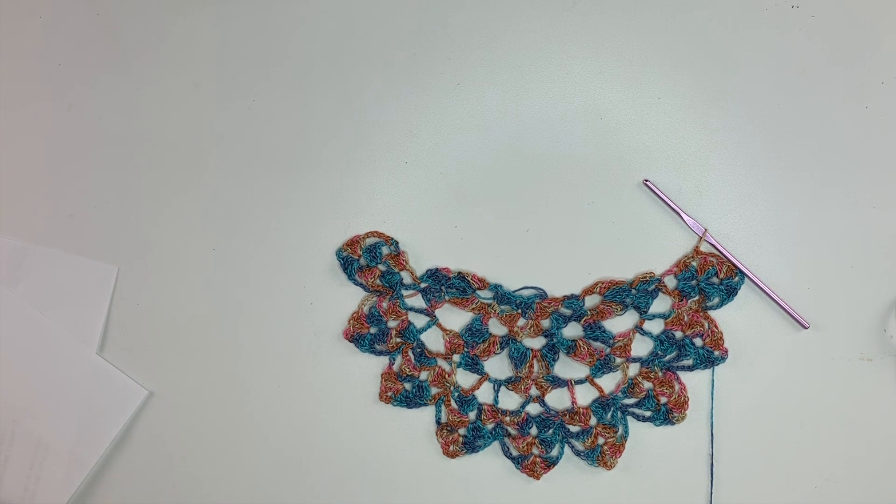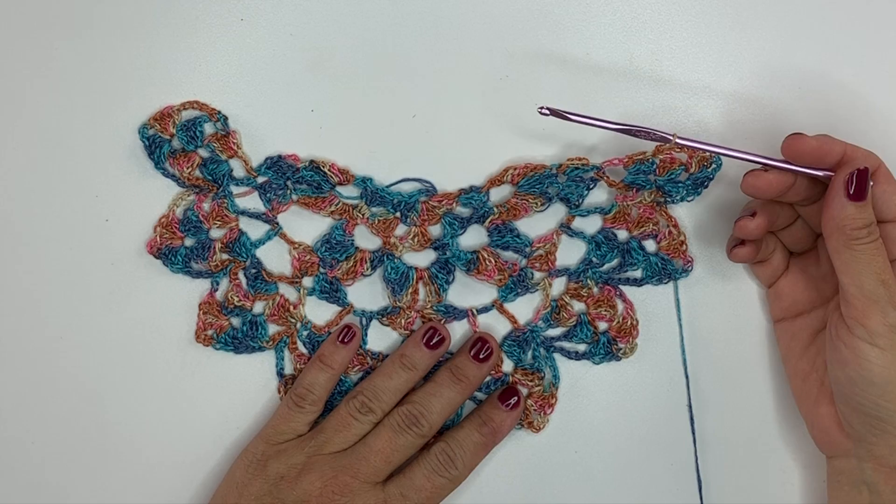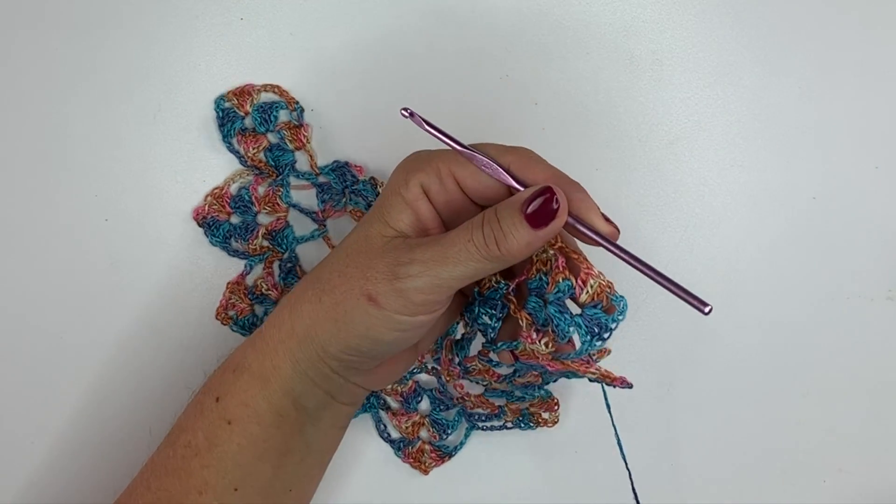It's come to my attention that some people are getting hung up on the increases in rows 10 and 14. In this video, I'm going to show you how to do rows 10 and 14. Let's get started. In this sample, I have worked through row 9 and now I'm going to show you how to crochet row 10.